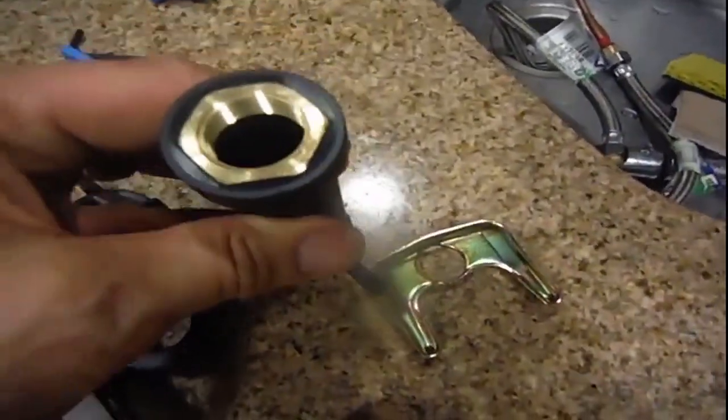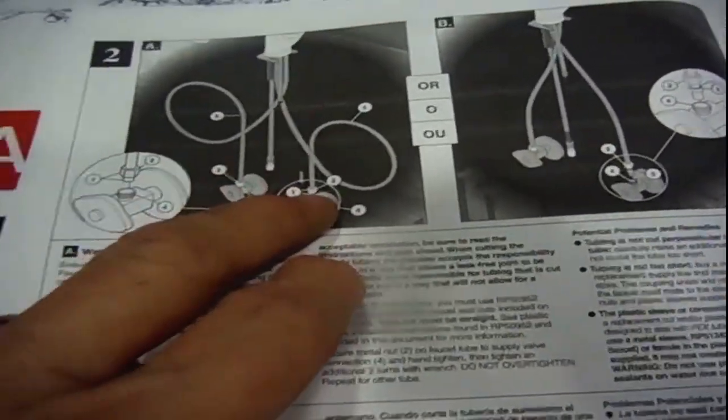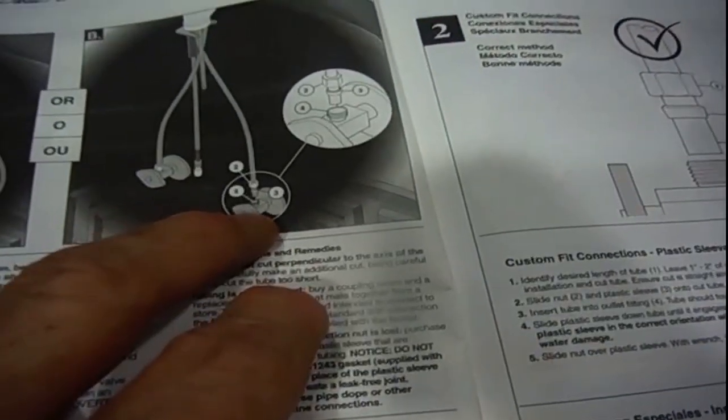We'll use the provided wrench to tighten it up. The directions say put the hot on the hot side and cold on the cold side. Then simply tighten up the nut and check for leaks — and voilà, it should be done.